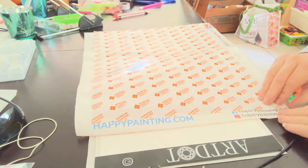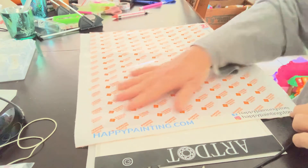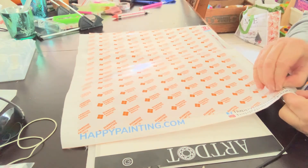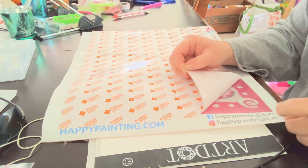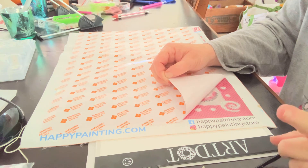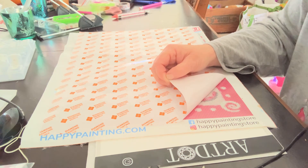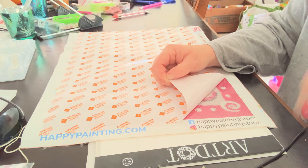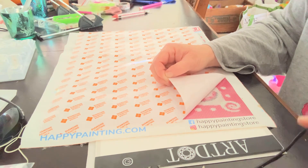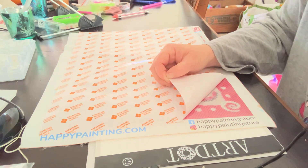It says happypainting.com on here. They have a Facebook page — Happy Paintings Store — and an Instagram, Happy Paintings Store. They are out of England, I believe, because when I paid the shipping it was in pounds. I did just order another custom painting from them using one of my friend's photos — I'm going to make it for her. Her photography is amazing and she'll probably see this video, so she'll know, but she doesn't know which picture I used.